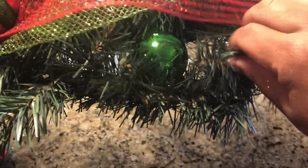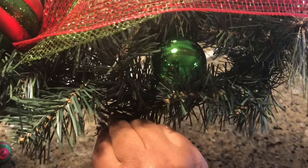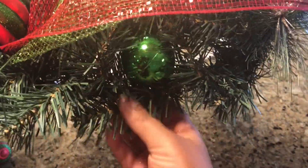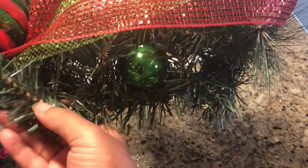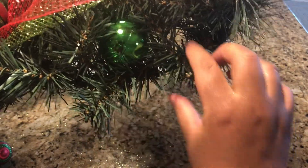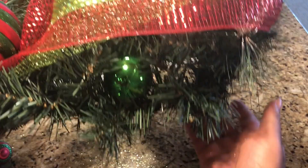Anytime I'm decorating the sides of my wreath, I like to think of that spot more like a nest — I'm actually creating a nest for my ornament to sit on, so it gives more of a pop and doesn't fall back behind the wreath where you can't see it. Just think of it like a bird's nest, and that's how I'm grooming my wreath to fit with the ornament.